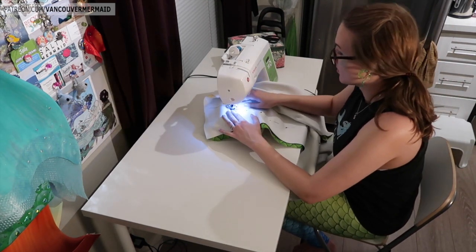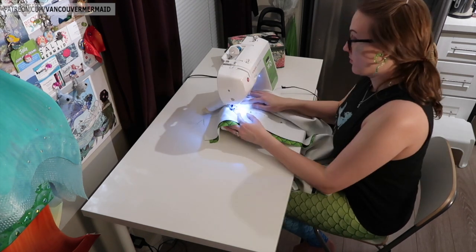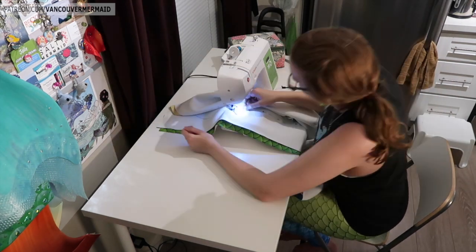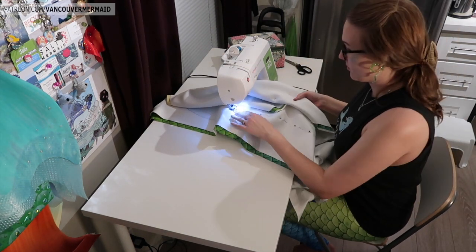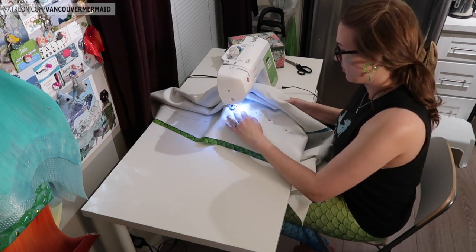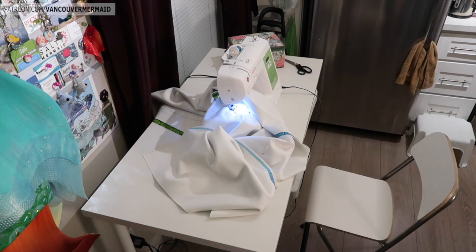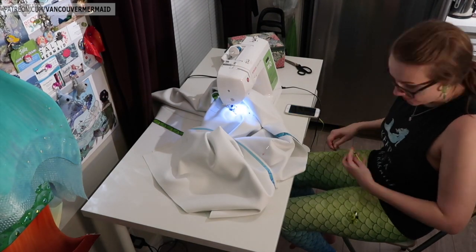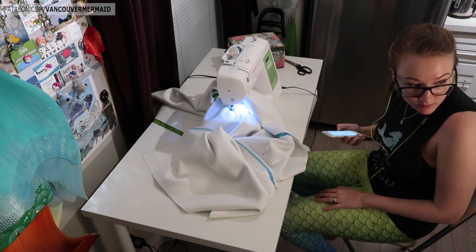As I perfect my technique with making these, every time I do it, it gets a little bit easier, which is pretty good. If you see me looking over my shoulder periodically, I'm actually watching Black Mirror — that Netflix show that's like impossible to stop watching, it's freaky and I love it.